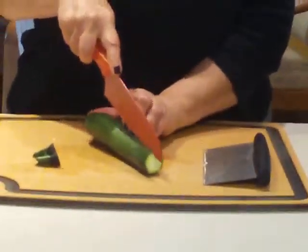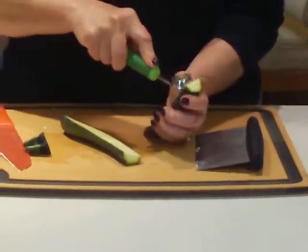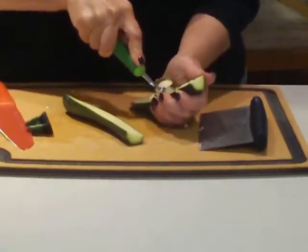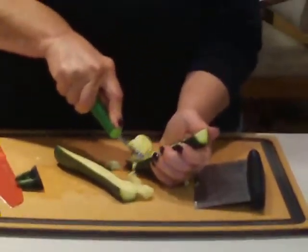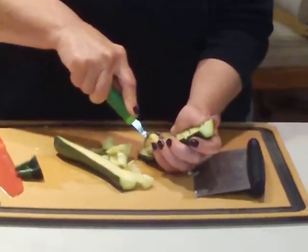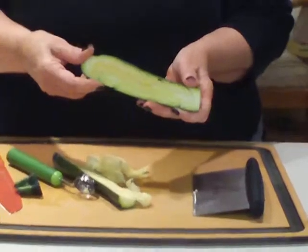This is a zucchini, so let's see how a zucchini does. I'll just cut this in half. It depends if it's easier to do in front of you, but this seems good — going towards me like this. You kind of have to hold it at an angle a little bit. It does a pretty good job.